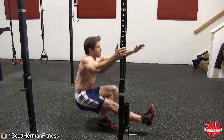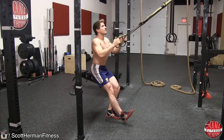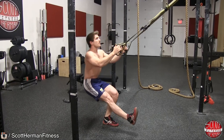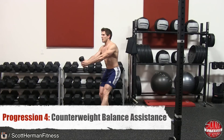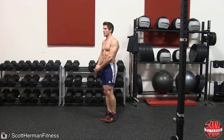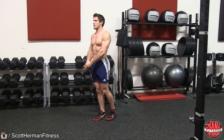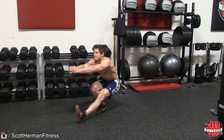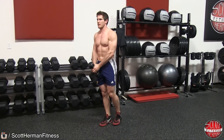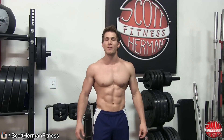For progression 3, utilize a sturdy pole or tool such as a TRX to help assist you with the exercise. Try your best to loosely grasp the pole or TRX and only rely on it when you absolutely need it. For progression 4, grab a light dumbbell and use it to help balance yourself throughout the movement. Hold the dumbbell with both hands and extend your arms out in front of you, keeping the weight over your foot.